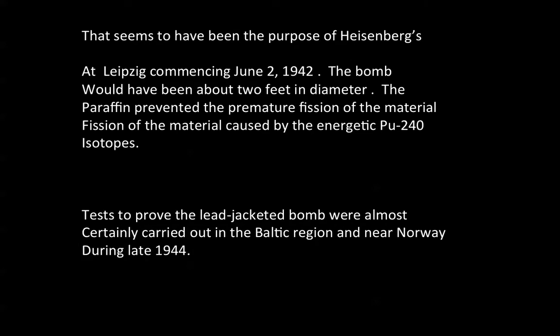That seems to have been the purpose of Heisenberg's experiments at Leipzig, commencing June 2, 1942. The bomb would have been about two feet in diameter. The paraffin prevented the premature fission of the material caused by the energetic plutonium-240 isotope.